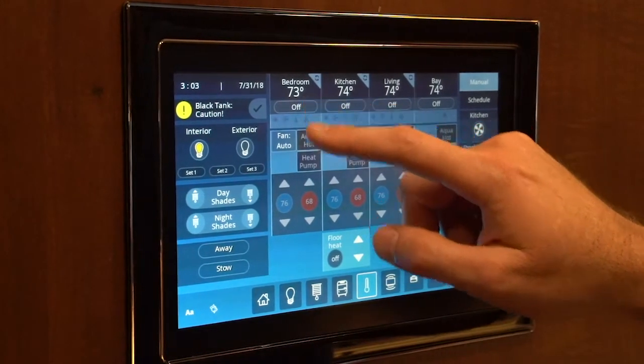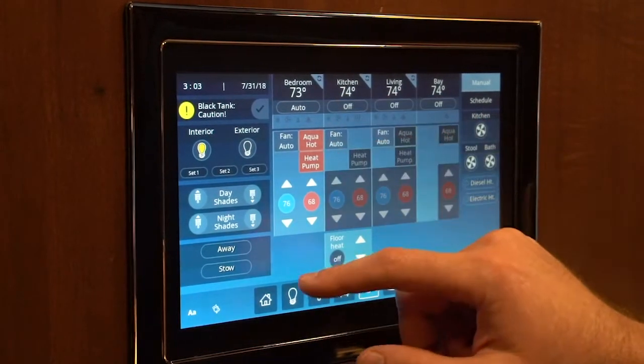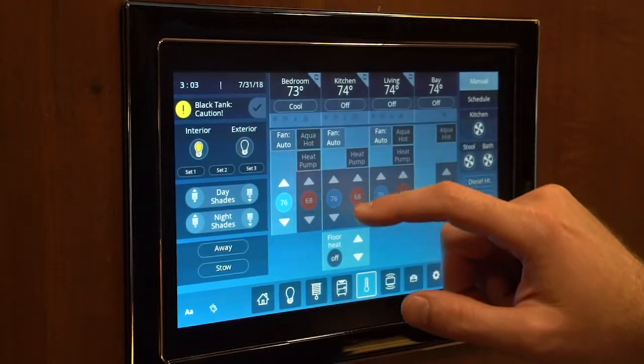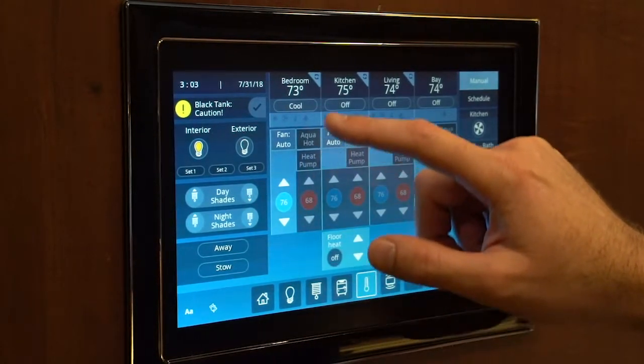By selecting the mode here at the top, auto will give you both cool and heat — you set your temperature and it will do what it needs to do. By setting to cool, you will be able to adjust here for the cold.